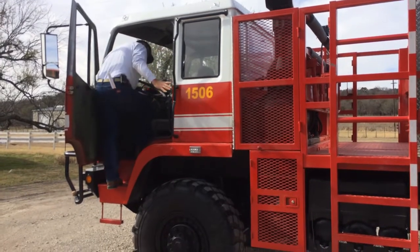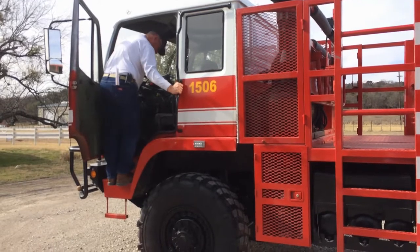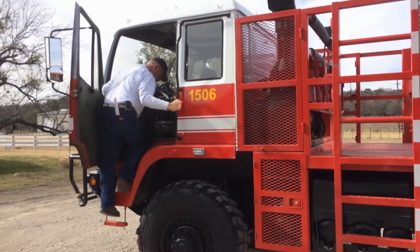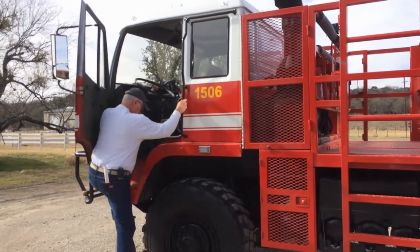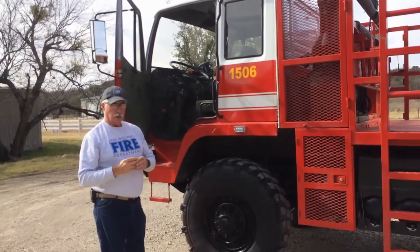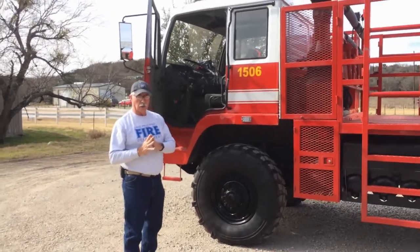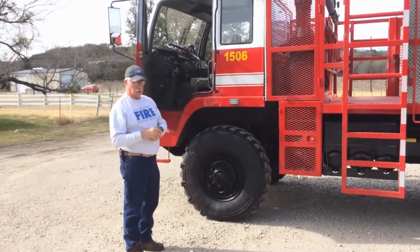When you get out, just reverse that order — swing around, always make sure you have a good hold on a grab handle, step down with your left foot, catch that step, and then onto the ground. Until you get accustomed to getting in and out of this truck, concentrate on that.